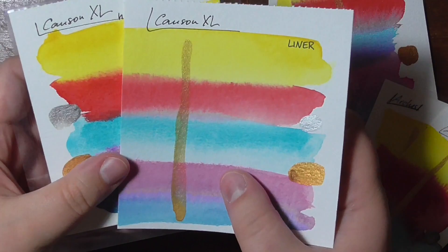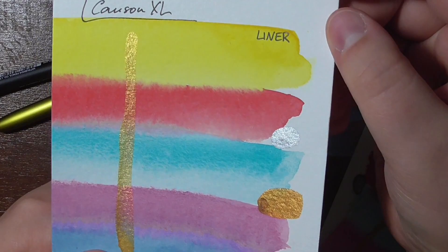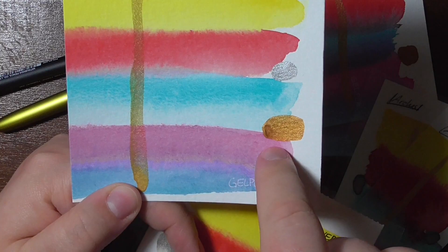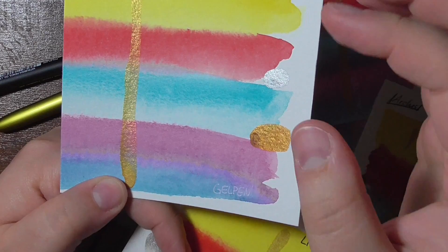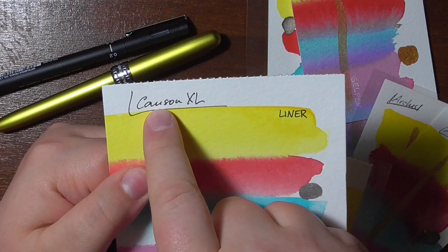This is the original swatch on Canson XL. As you can see, I used some colors — this one is Opera pink, this is Phthalo (I know it looks darker and bluer in the camera, but it's actually pretty neon in real life) — and I also used some metallic watercolors to see if the shine stays.